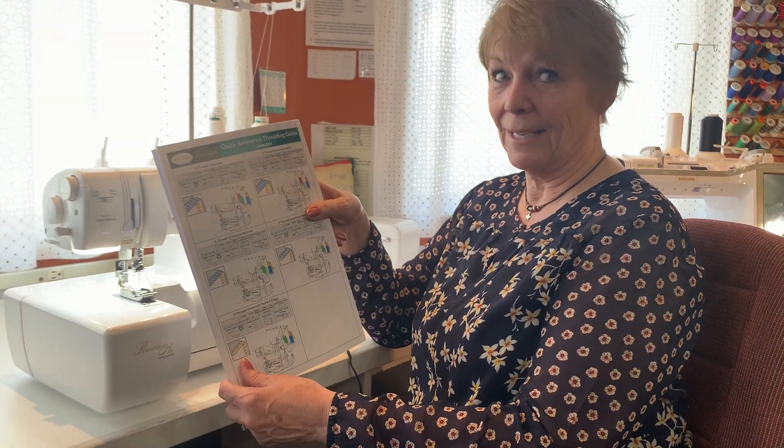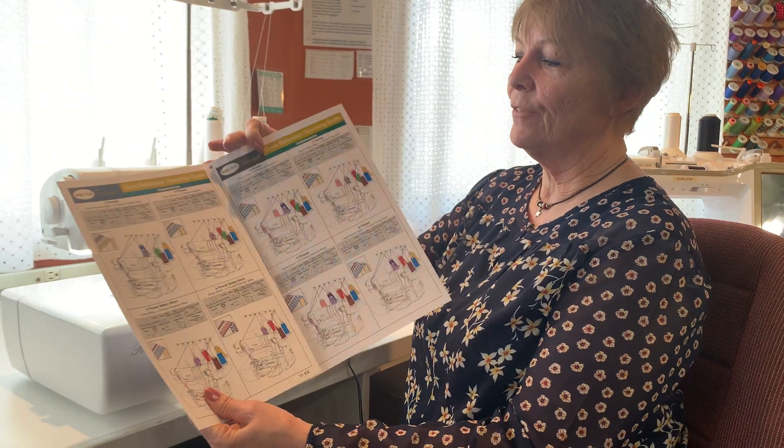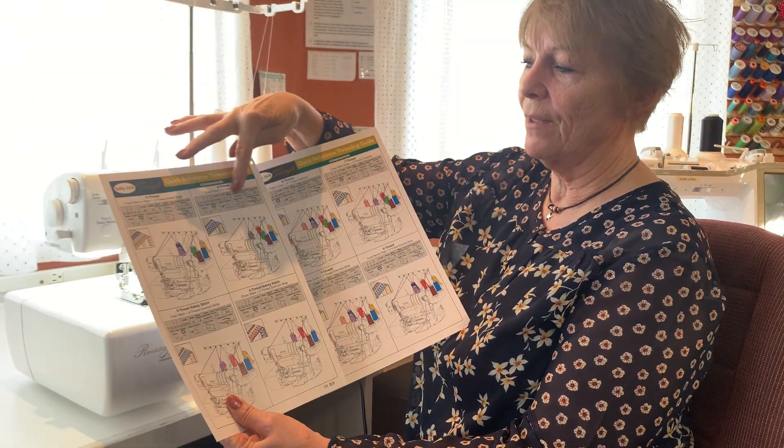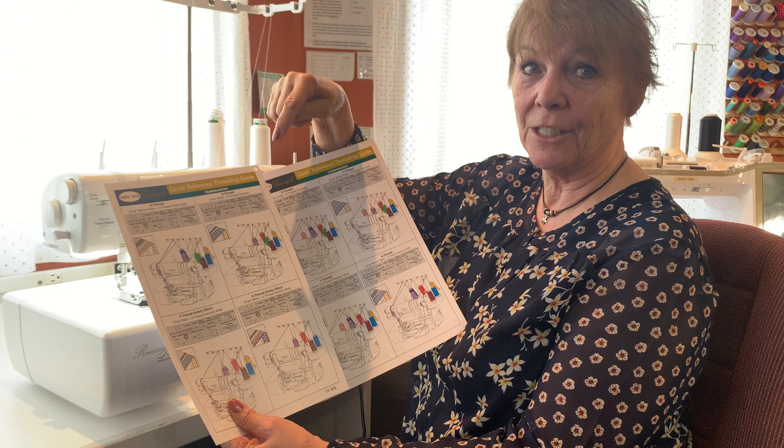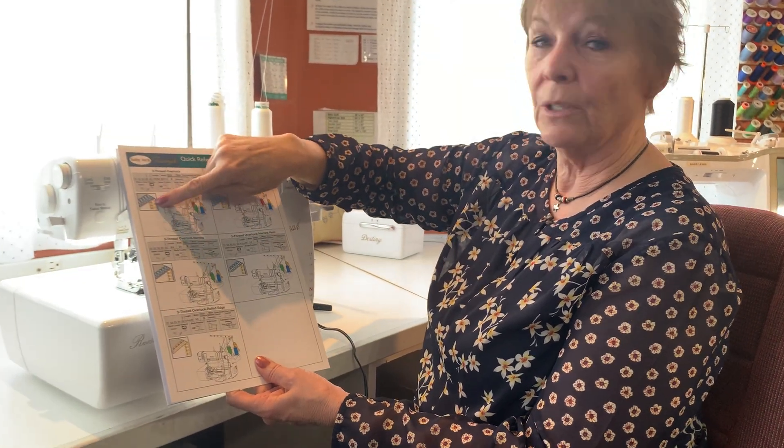Hi, I'm Barb, and I'm sitting at the Baby Lock Triumph, and I love this machine. But what I love the most about it is this quick reference threading guide. Because if you want any stitch in this, all you have to do is follow the directions right there, and you have that stitch. Not only that, but it gives you a picture of what the stitch will look like.